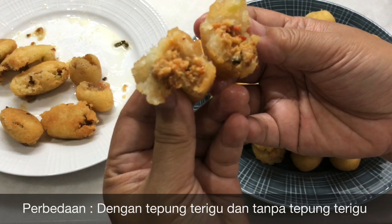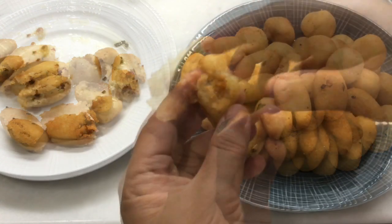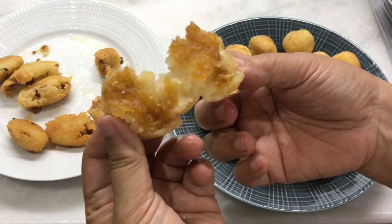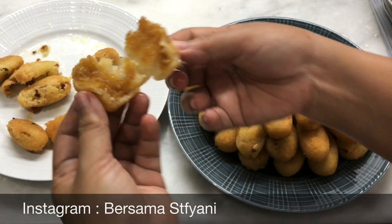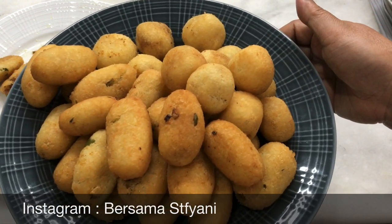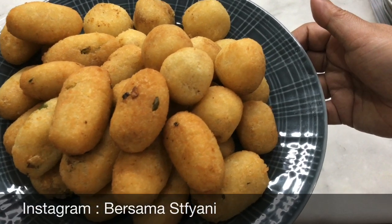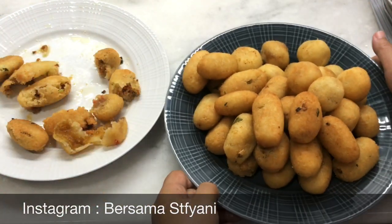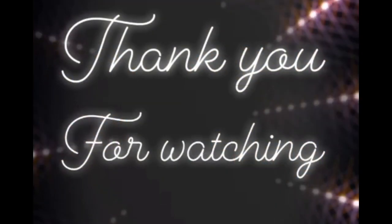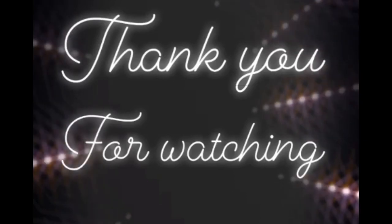Kalau tidak ada oncom boleh pakai tempek, tapi tempeknya dikukus dulu ya baru ditumis. Dan ini yang isiannya gula merah si misro. Makanan ini bisa buat ide jualan ataupun cemilan, murah meriah tapi rasanya oke banget. Terima kasih banyak yang sudah setia menonton video saya, yang sudah like, yang sudah komen. Sampai ketemu lagi. Bye!